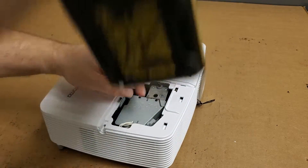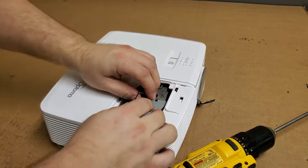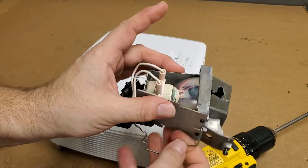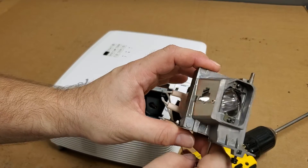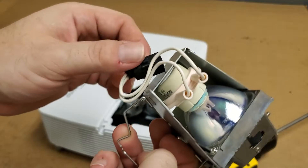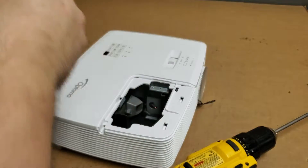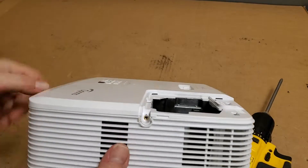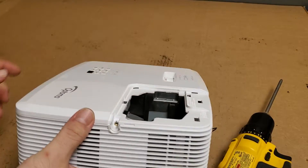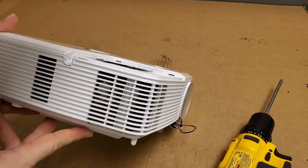Let's pop this out. Unplug that. This looks a lot like my HD26 and the 143s. That's his original lamp — doesn't look too bad. The original lamp's probably fine. Looks like it's a Phillips. So what I wanted to do is check in there, see the color wheel, and it looks like it's all intact as well.